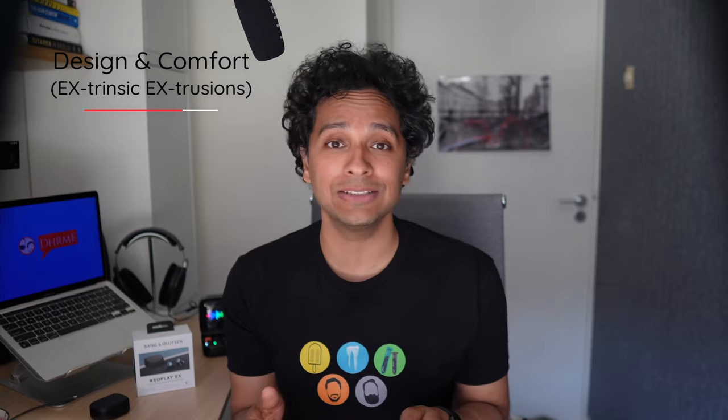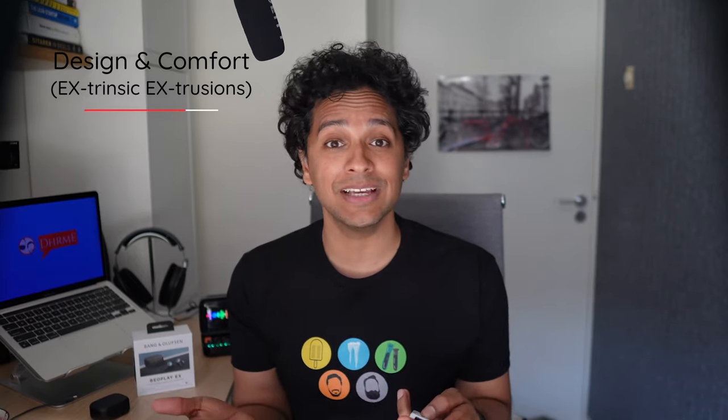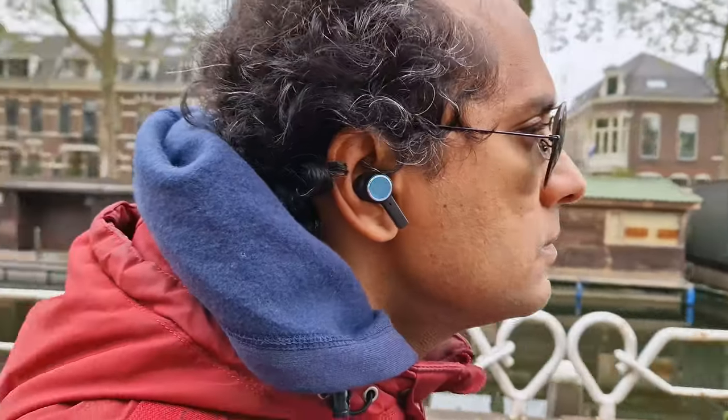The buds do sit extremely well in the ear. We found them to be very secure, and that's important for one thing: workouts. At an IP57 rating, these are about as good at resisting dust and water as I am at resisting exercise. They can handle more liquids than the ordinary human body can produce and have a very decent dust resistance rating too.